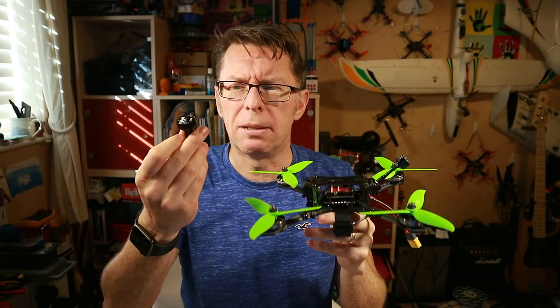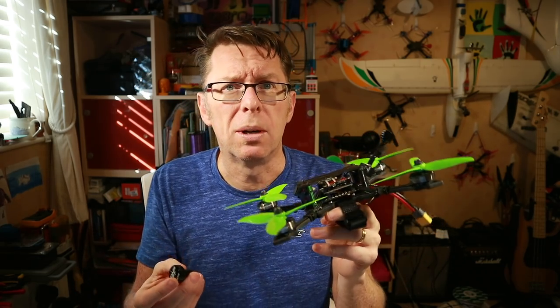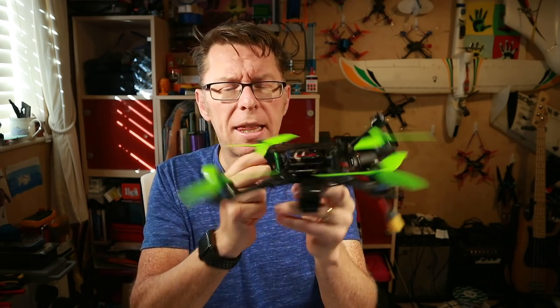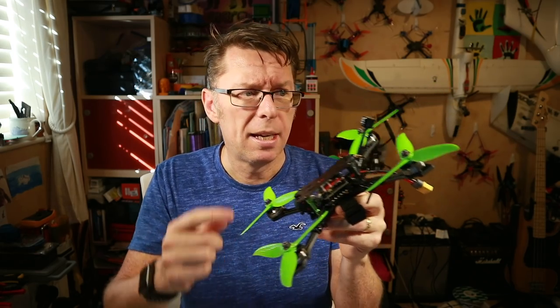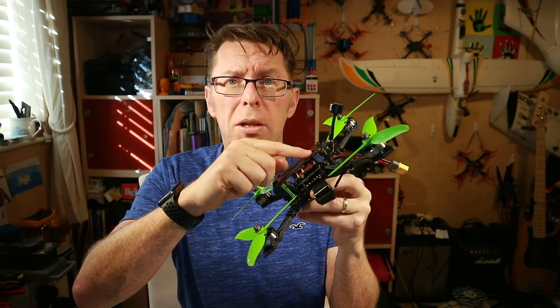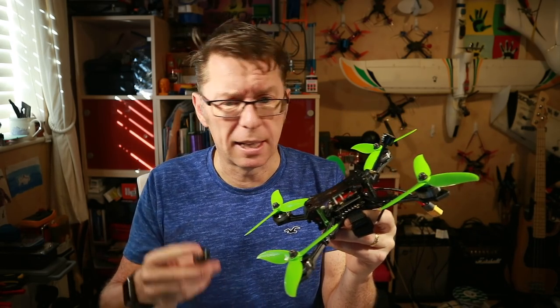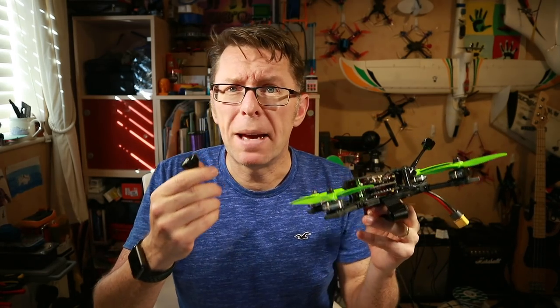One of the worries when you talk about stubby antennas is that it's too close to the quad and it's going to create a really bad signal. So I thought I'd take this out for a fly — this is the HobbyMate, a really nice quad. I'll fly it with the included Foxeer Lollipop, which is a pretty nice antenna, then pop the Thrasher on and do a compare. Because there's a balance, really.